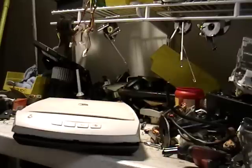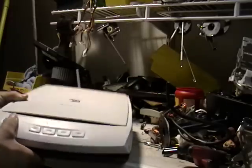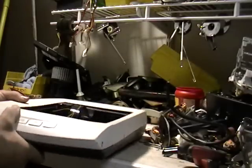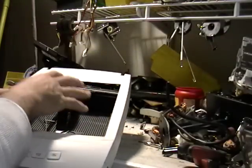Hey guys, you know what this is. I have an old scanner I want to show you. I had taken the glass out. If you're taking the glass out, just wear gloves and put it somewhere safe. You're not going to get cut.